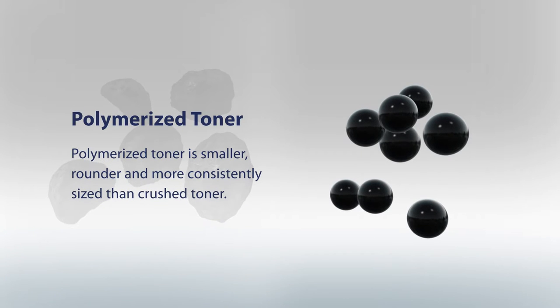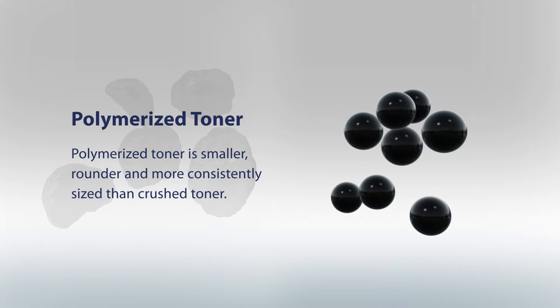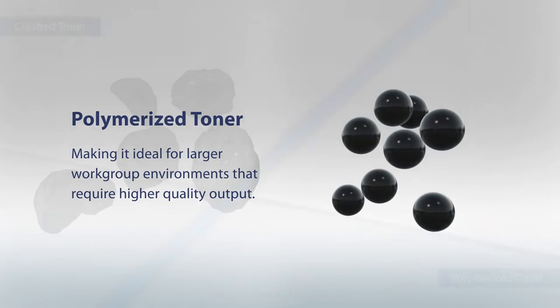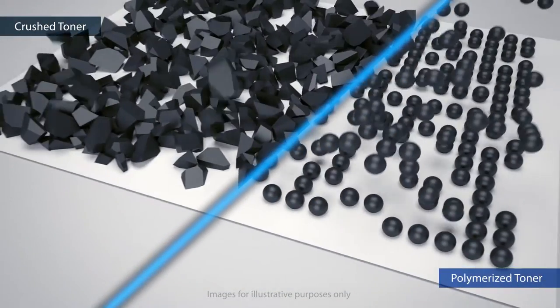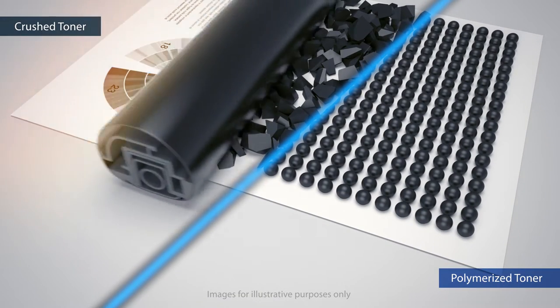Polymerized toner is smaller, rounder, and more consistently sized than crushed toner, making it ideal for larger workgroup environments that require higher quality output. Since polymerized toner sits evenly on the page, it requires lower temperatures to fuse to the paper.